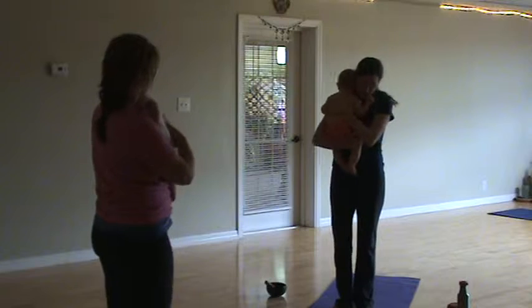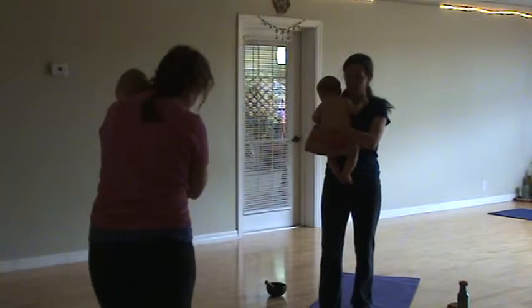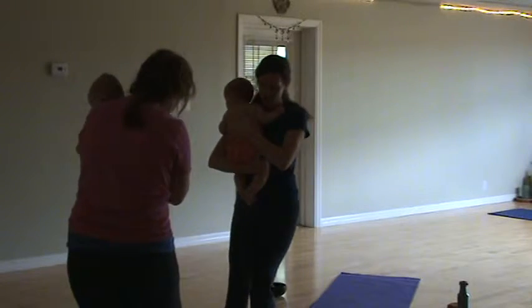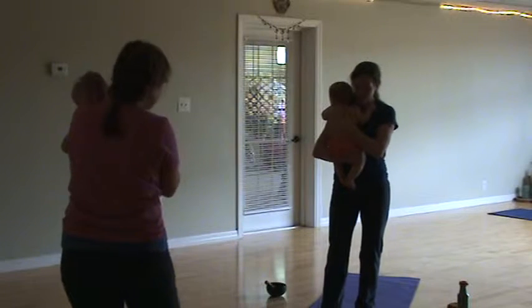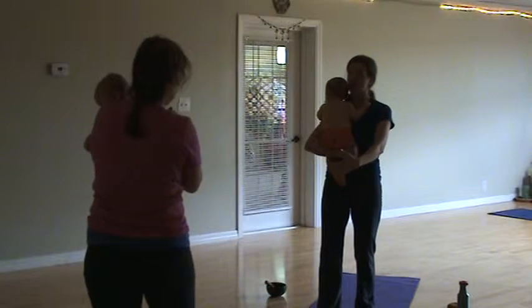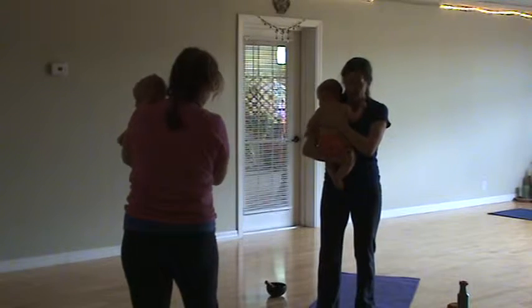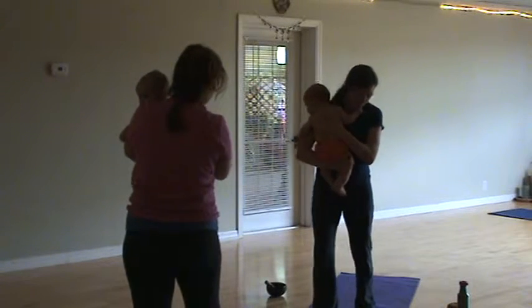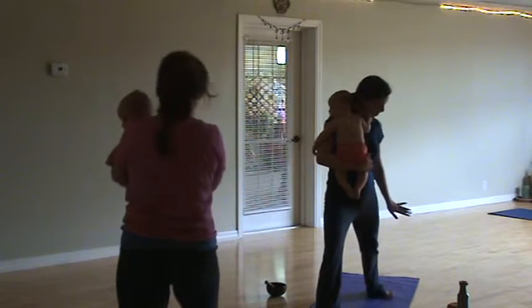We'll start on the right foot and place our right foot at a 90 degree angle. We'll start with our front foot as close to the top of the mat as you can, at about a 90 degree angle. Then your back foot is going to jump back and face at a 45 degree angle.